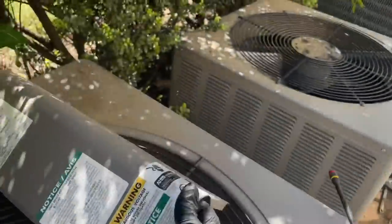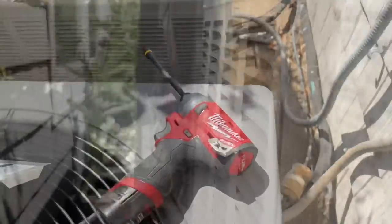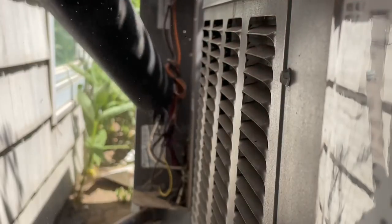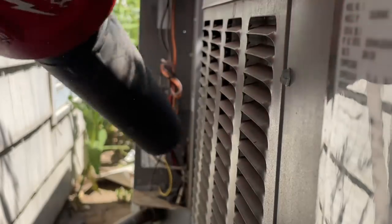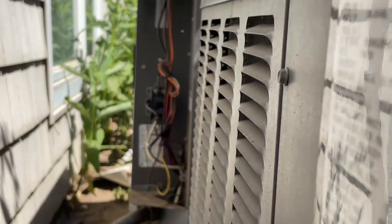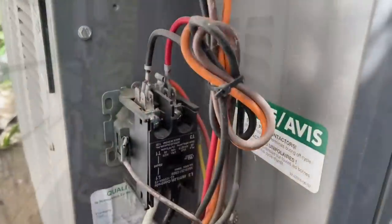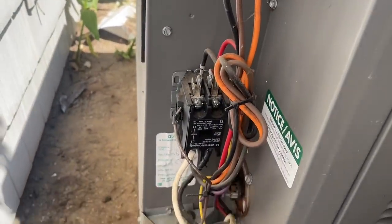Let's take this cover off carefully. Someone doesn't believe in maintenance. Let me get the blower and clean this all off first. Much better. The iPhone overheated so sorry for the interruption.